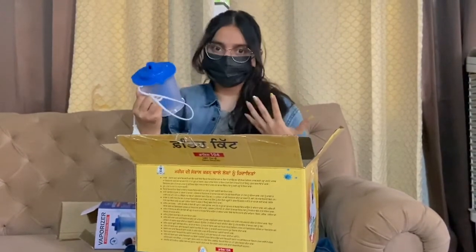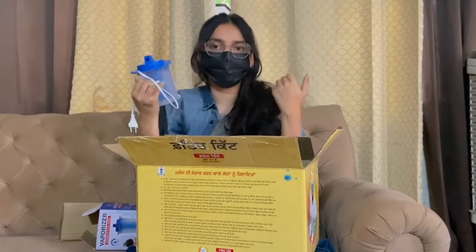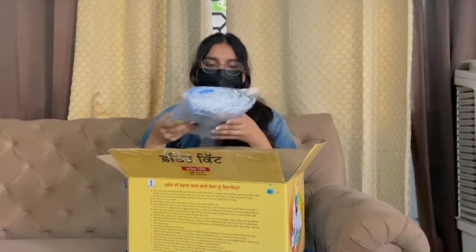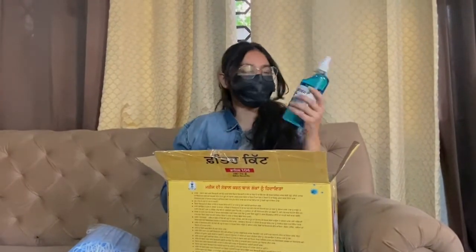This is what the doctors told us, so please follow whatever your doctor is saying. The second thing is this mask — I think this is a 50-mask pack, which is essential obviously. The third thing is sanitizer — it's a huge bottle, so please keep sanitizing yourself wherever you go.